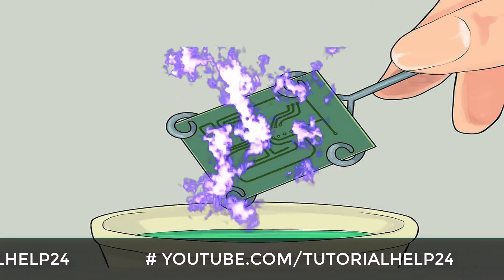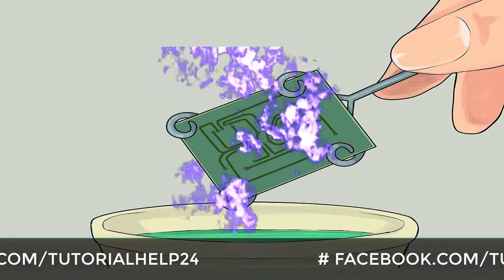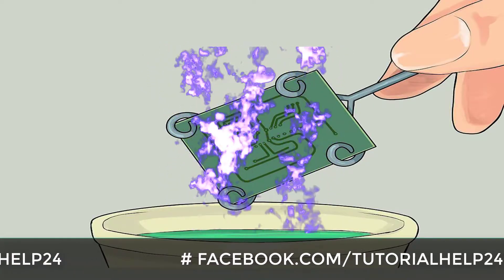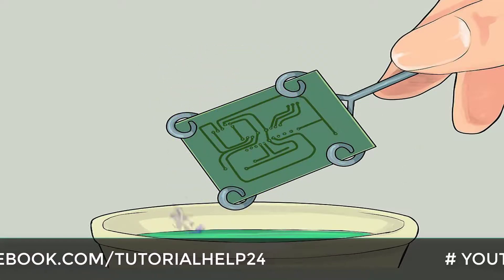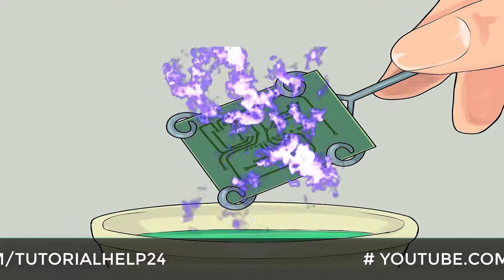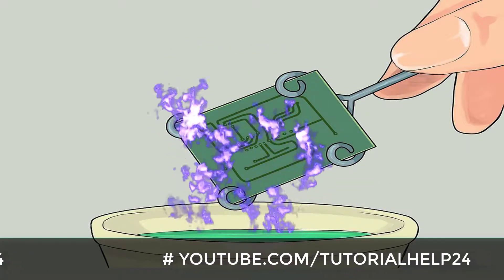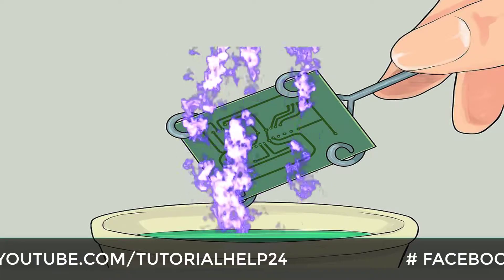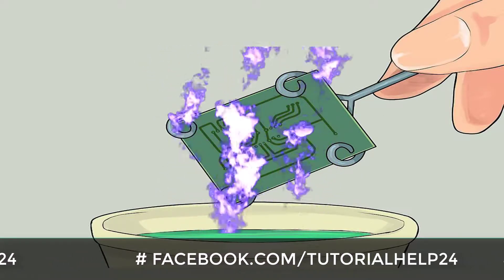Acid etching method: This method requires strict safety measures and the availability of many materials such as the etchant. It is somewhat slow and the quality of PCB obtained varies according to the materials used, but generally it is a good method for simple to intermediate levels of complexity. Circuits involving more closely-spaced wiring and tiny wires usually require other methods.